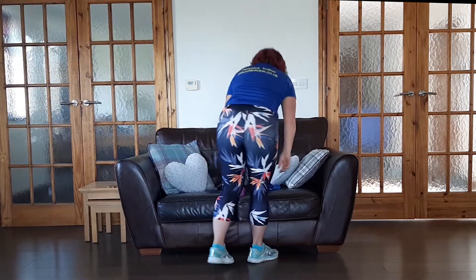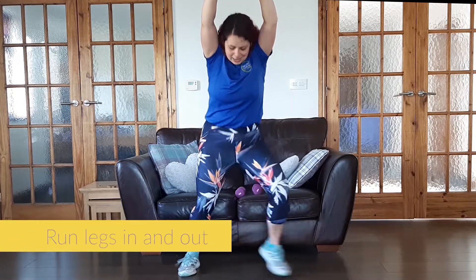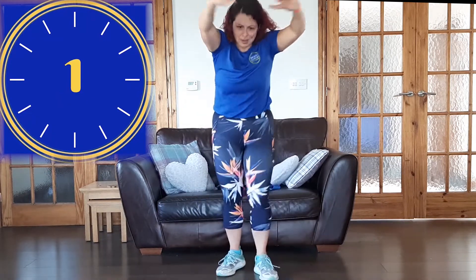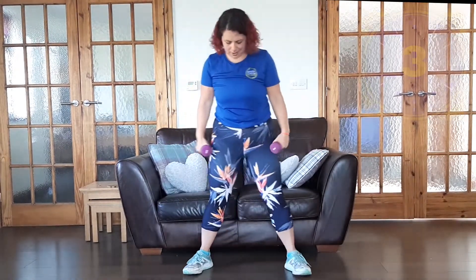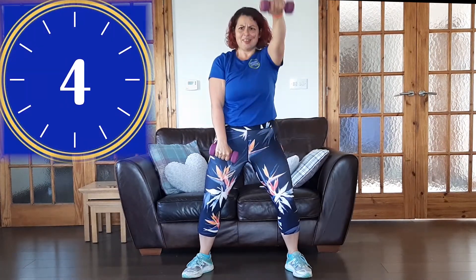Amazing. Second move is then fast feet. Don't worry what it looks like, just keep moving. Ready? Get low and go. Hands by the chest or above the head. Don't forget to breathe. Keep it going. Rest. Well done. Grab them weights, grab them tins. Ready? Alligator. Let's go. Very nice — slow it down, speed it up, whatever you need to do. This is burning already.